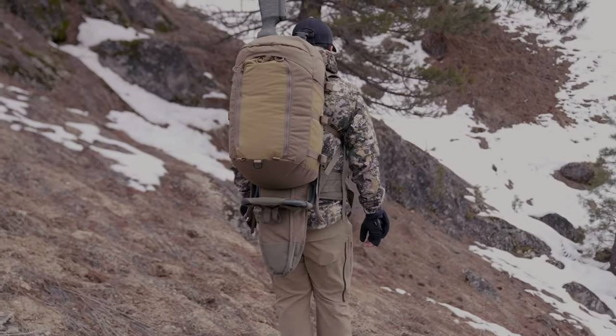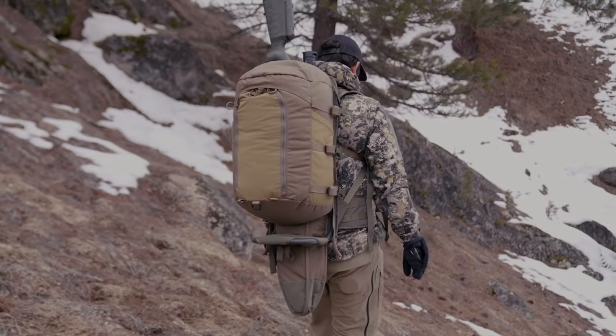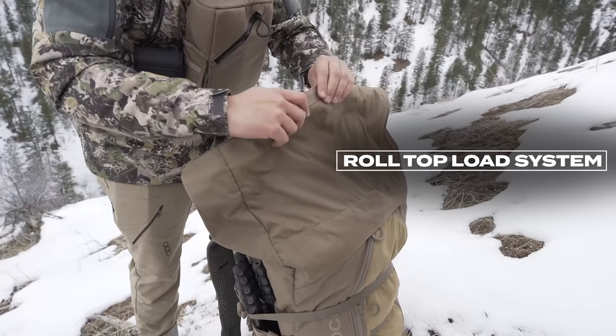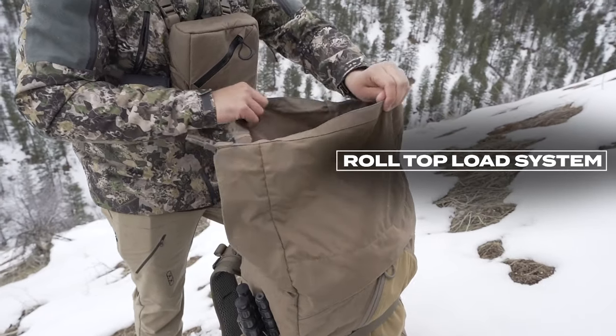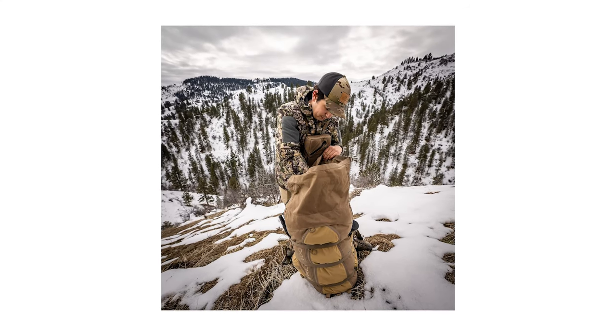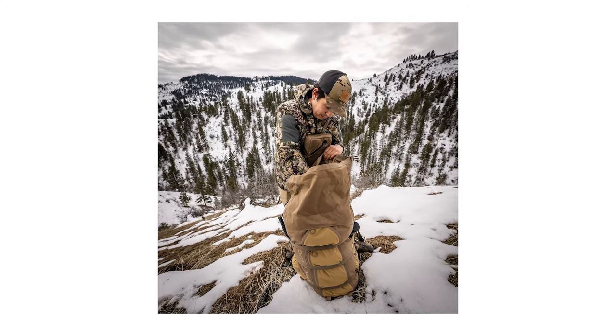Unlike the Vapor 2500, the Vapor 5000 and Vapor 7500 feature a roll top load system in addition to the front loading system. This allows you to increase or decrease capacity for maximum versatility — roll the top up to squeeze that last game bag stuffed with rib and neck meat into your pack, or roll the top down to compress the size of your pack.